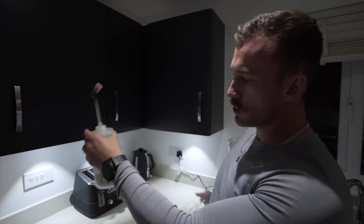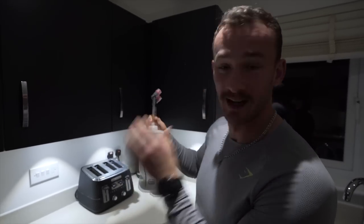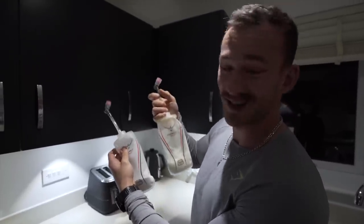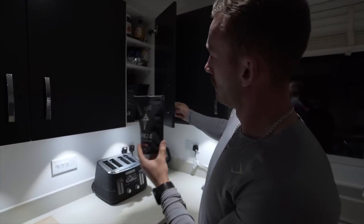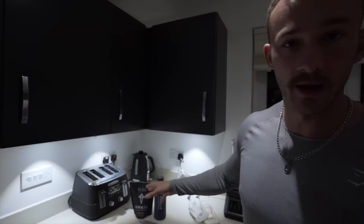A morning routine really essentially starts the night before. What I've got laid out here is two by 500 millilitre soft flasks from Osprey with two scoops of carbs and electrolytes. I've got about 400 calories worth of energy and sodium here which will see me through most of the run, and I'll take a few more exciting snacks along the way. I also like to get Rise by Human 24 out the night before with a bottle ready to go.